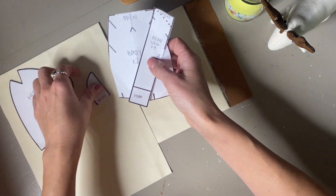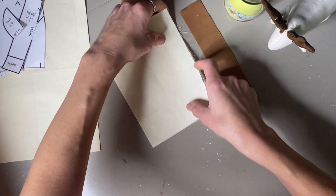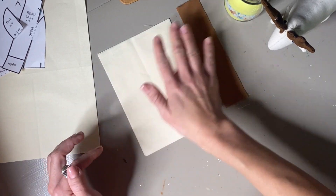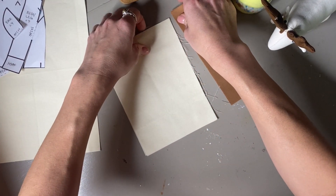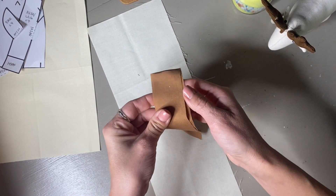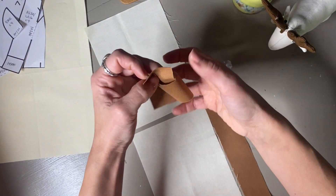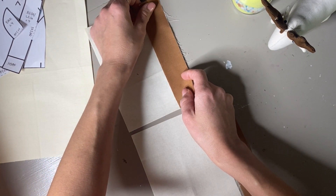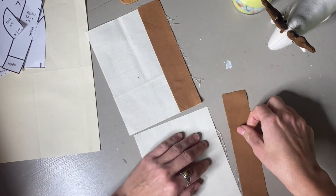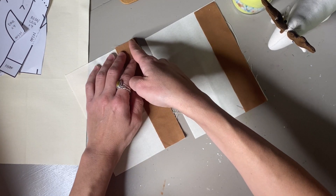We have our fabric pieces and template all cut out and ready to be traced. But before tracing, we're going to connect the hooves to the legs first. Make sure you have your five-by-sevens and one-and-a-half-by-seven pieces all nicely pressed flat with squared edges so everything is clean and even when you go to sew. Place the pieces right sides together and line them up.